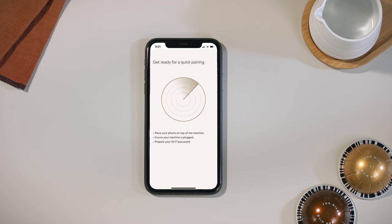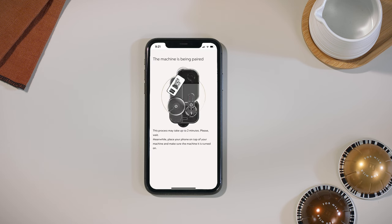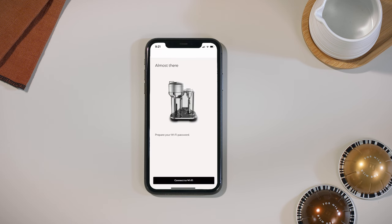The first step is the Bluetooth connection. Place your phone with Bluetooth activated on top of your machine.